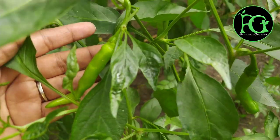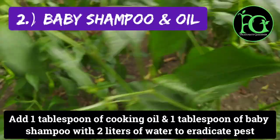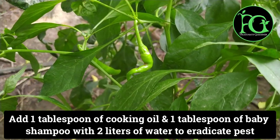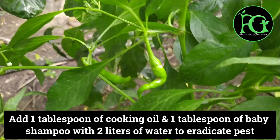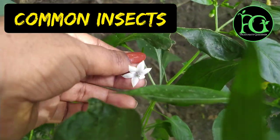Another method: use 2 liters of water, 1 spoon baby shampoo, and 1 spoon. You can spray it and then wash it with water.